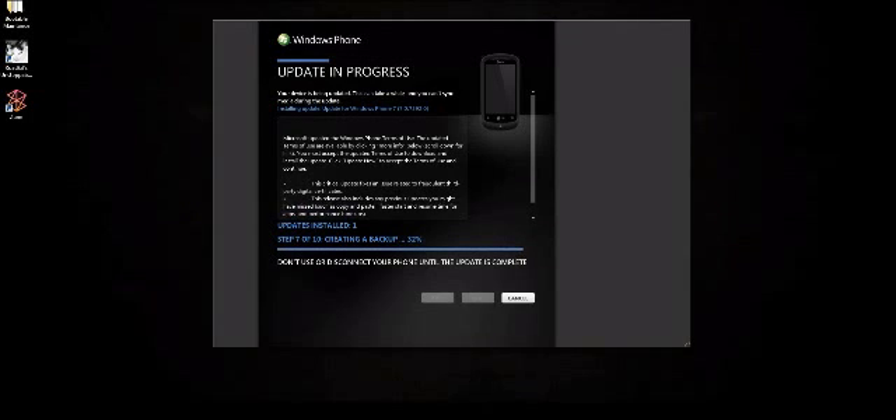But it would be worth it once the new update is in. Everybody's saying the update is really good — Windows 7.5 is supposed to be pretty solid. So I'm showing you how to update your phone from 7 to 7.5. As you can tell, it's not just one easy update — there are a few updates. So far we are on update number two, and it says it's installing version 7.0.7392.0. So it's not 7.5 yet — we may be doing a couple more updates before we get there.